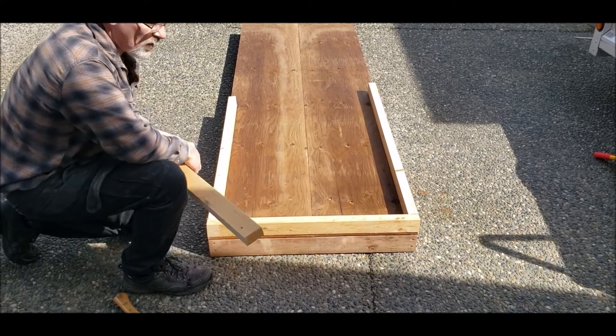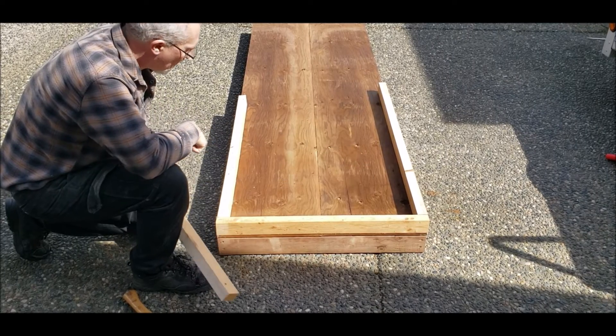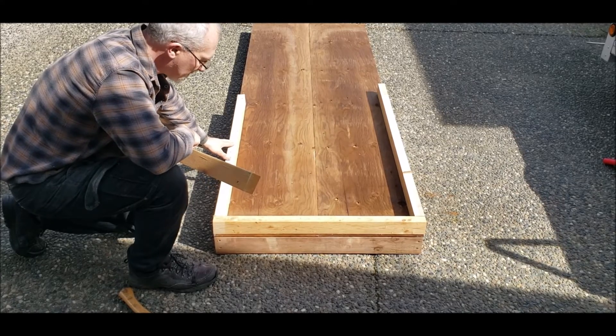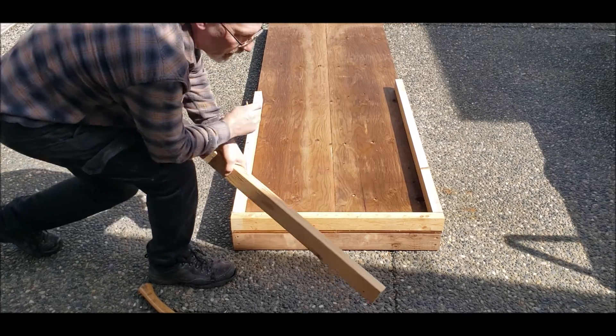Now that I've got all of my 2x4s cut down to 2x3s, I've gone ahead and cut the front 2x3 to 46 inches — which is wrong because I need to subtract two for the height of an inch and a half of that.